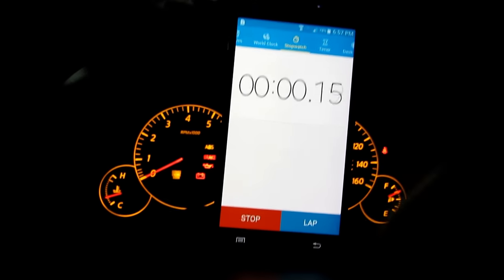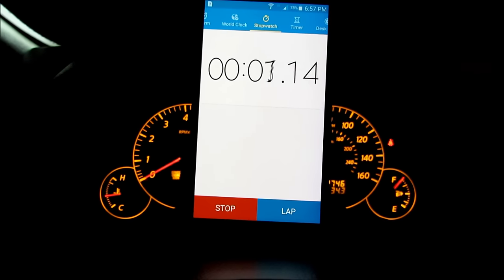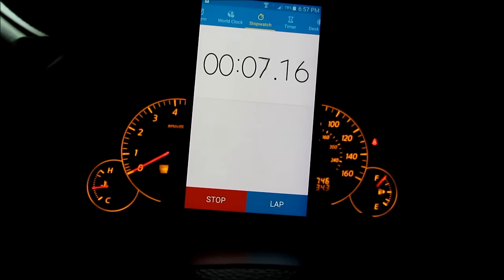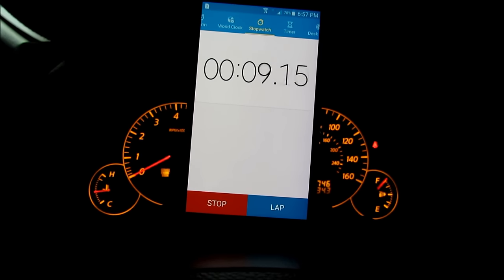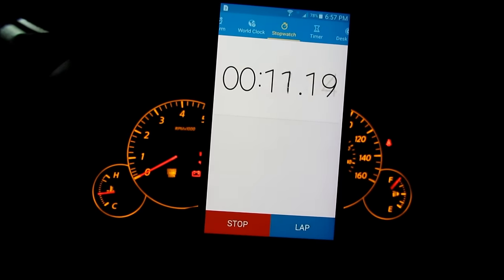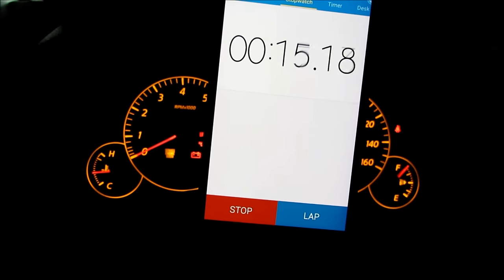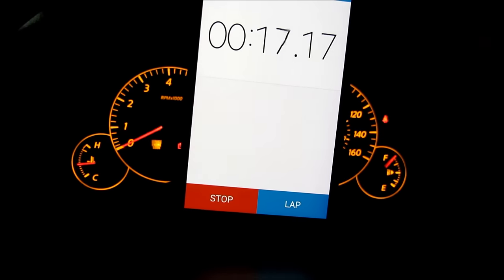Turn the key on, hit start, wait three seconds, then pump the pedal five times — one, two, three, four, five. You have to do it before eight seconds. Then when it hits 15 seconds, you're going to push the pedal to the floor.